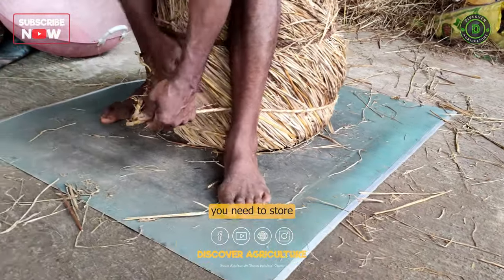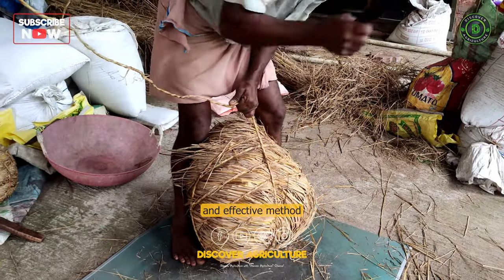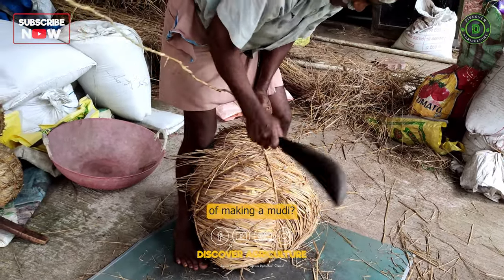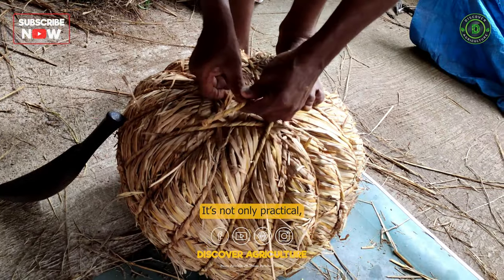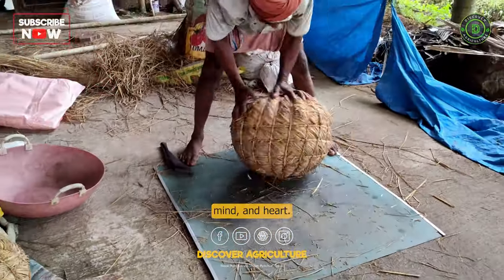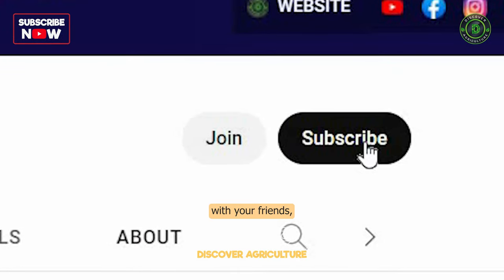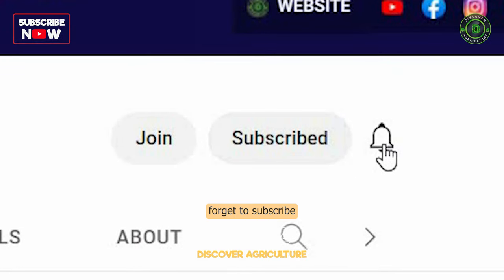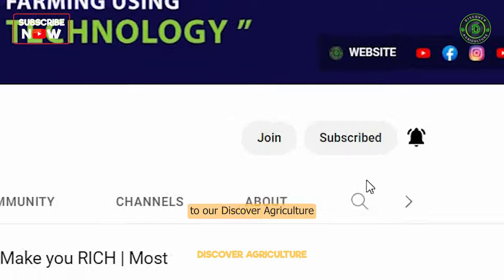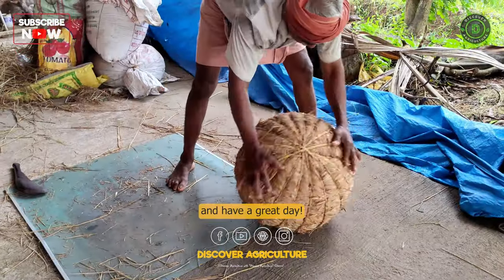So, the next time you need to store your grains and seeds, why not try this traditional and effective method of making a moody? It's not only practical, but it's also a great way to connect with your hands, mind, and heart. If you enjoyed this video, please share it with your friends, and don't forget to subscribe to our Discover Agriculture YouTube channel. Thanks for watching, and have a great day!